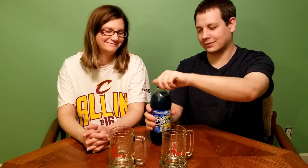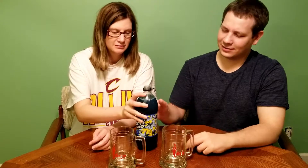Nice hiss opening it. Let's give this a smell. I don't know if I like the smell of that — that does not smell good. Reminds me of paint. It smells like blueberries. That doesn't smell like blueberries, it smells like paint. Blueberry-scented paint.